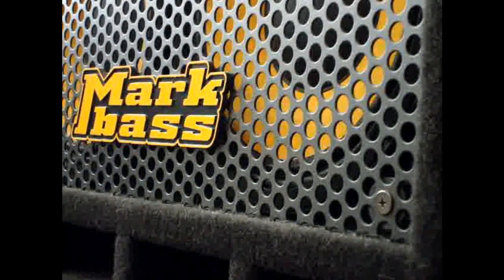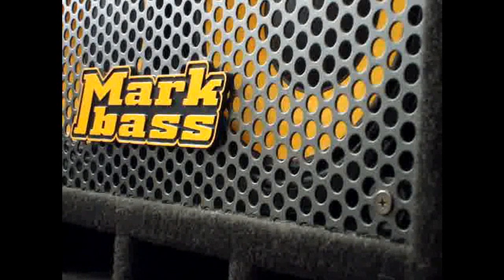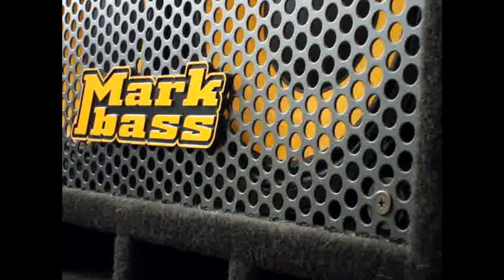This is the micro thumpinator test. I'm running from my five-string bass to the micro thumpinator to the Mark Bass — from here to here to here with these settings. Those settings are going to stay the same throughout.